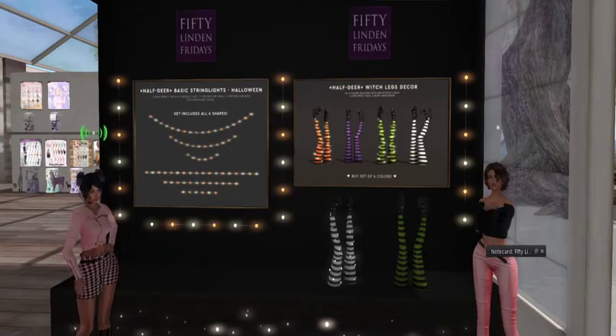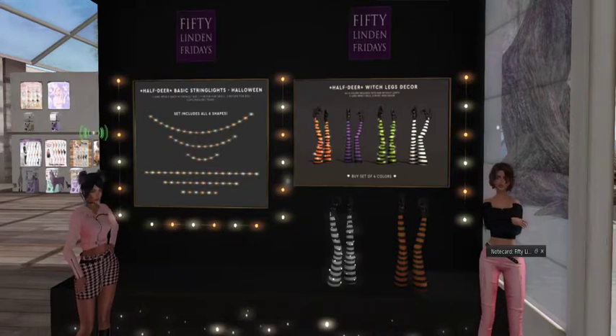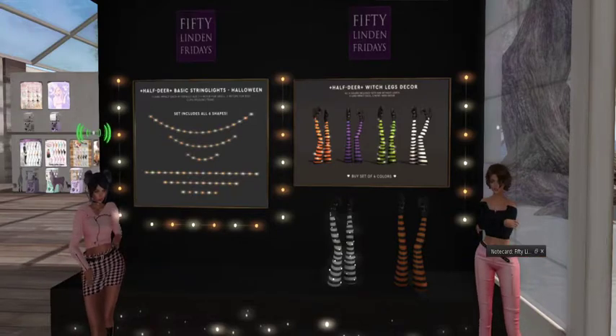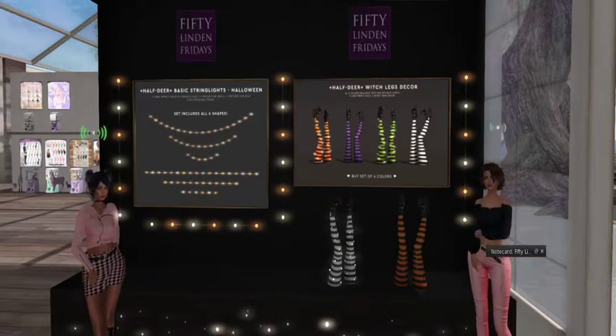We are at Haftier. I love Haftier with all their cutesy stuff. And today for 50 Linden Friday, they have some Halloween decorations. Getting a little festive. Let's see.